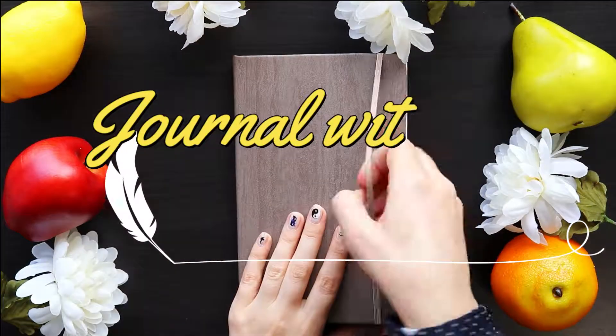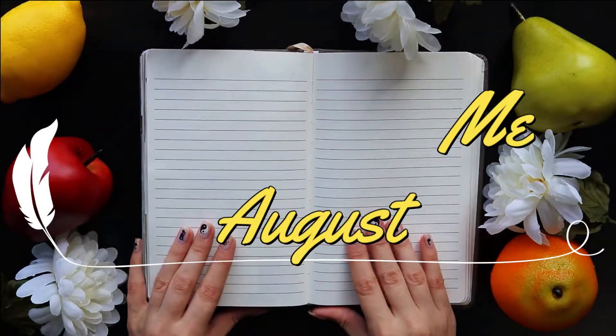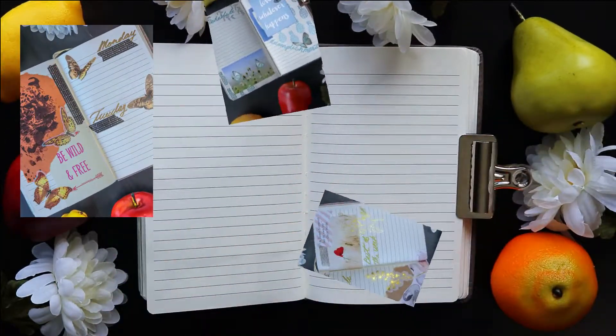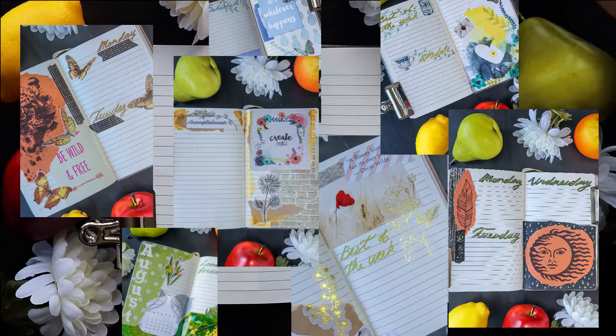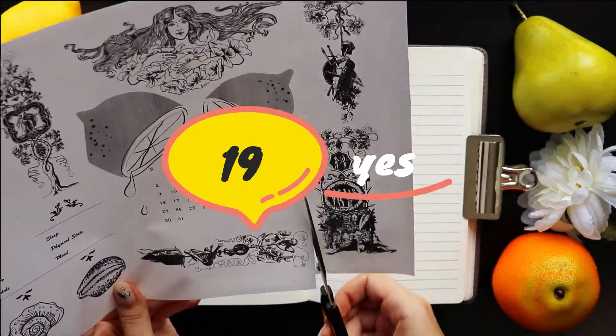Hope you're ready because we're gonna be planning for August. If you've seen some of my videos, you know that I like more scrapbooking style of bullet journaling, and that's exactly what I'm going to go for in this video as well, where I will show you how I put together all of my August spreads. All 19 of them. Yes, 19.